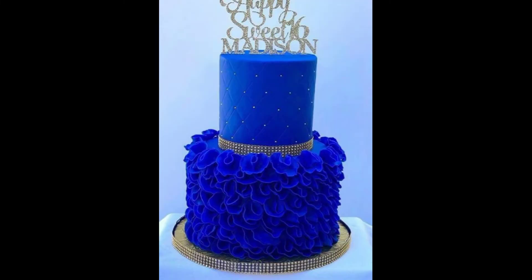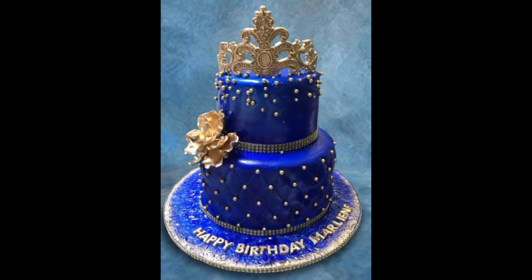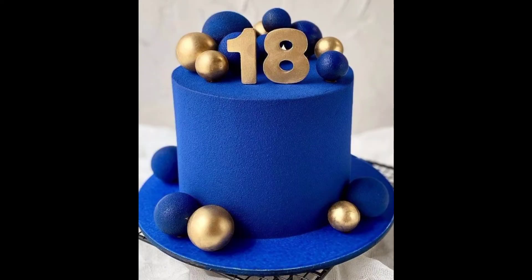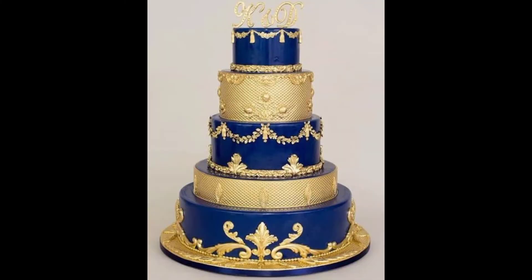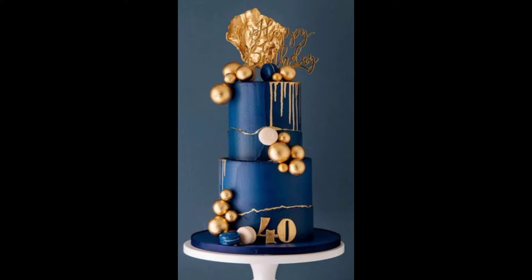Friends, if you want to see the latest royal blue and golden color cake designs, you will see these two colors are very amazing. These designs are very popular and have royal blue color. The blue and golden color combination is very amazing and perfect.